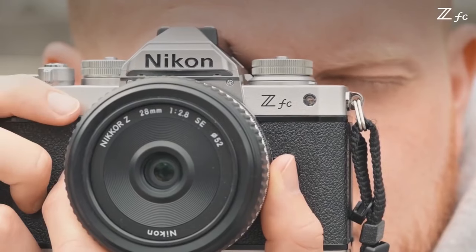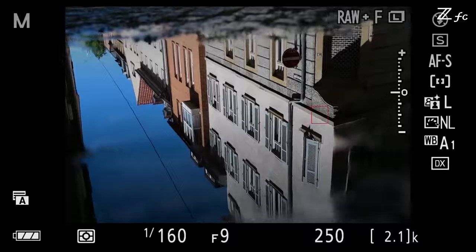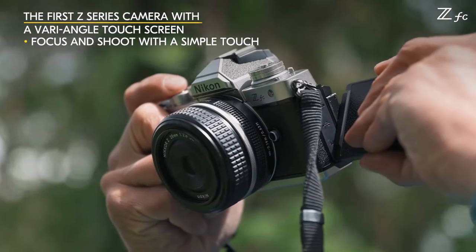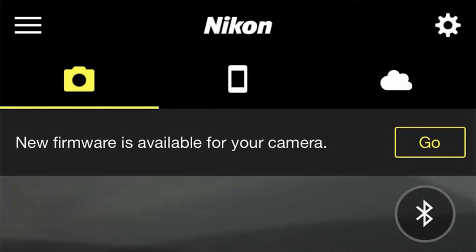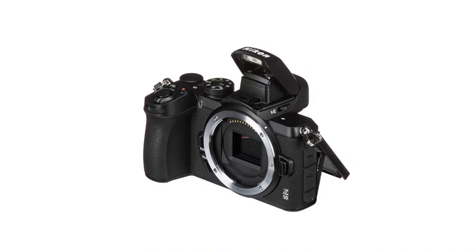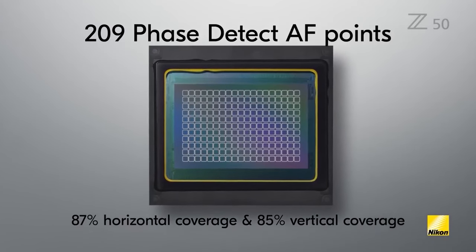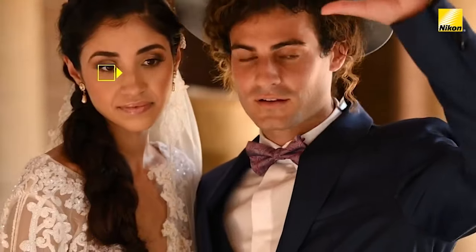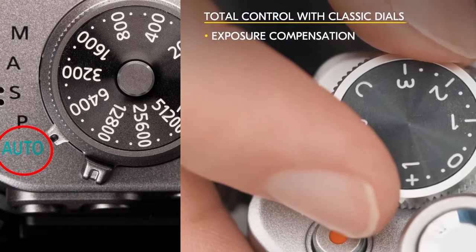While the ZFC and Z50 are similar in many ways, there are obvious differences beyond the massive difference in style. The ZFC includes improved usability via a full vari-angle display, improved dial operation, USB power delivery, and wireless firmware updates — features the Z50 doesn't include. The Z50 does include a built-in pop-up flash, something not available on the ZFC. The ZFC includes eye autofocus in movie mode and wide-area autofocus for people and animals, unavailable in the Z50. The ZFC also includes exposure compensation in auto mode, a useful feature not available for Z50 users.